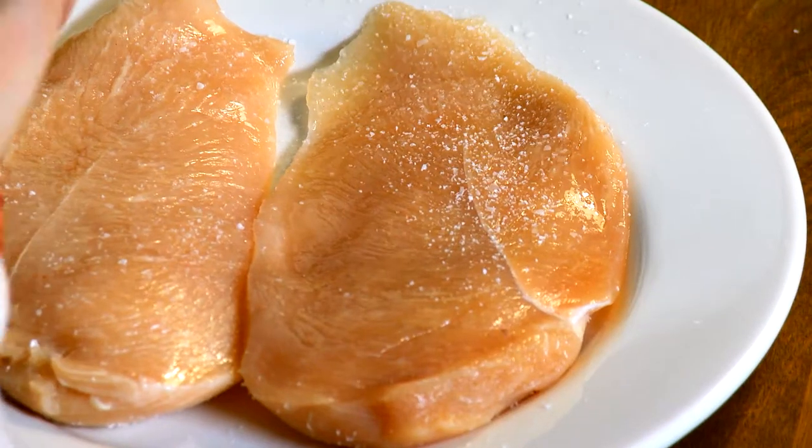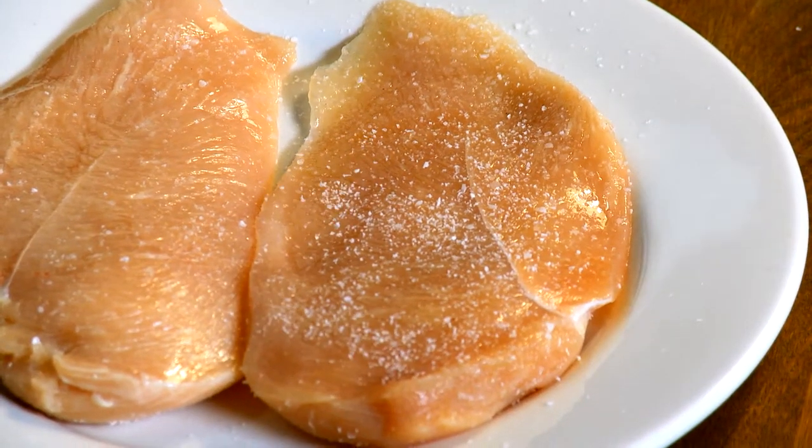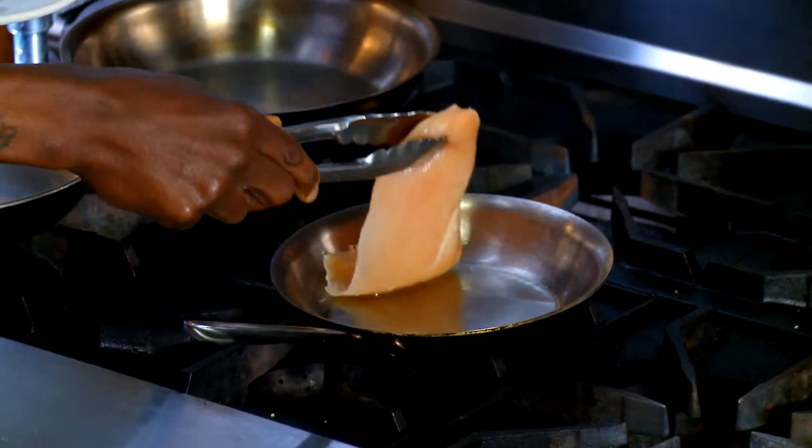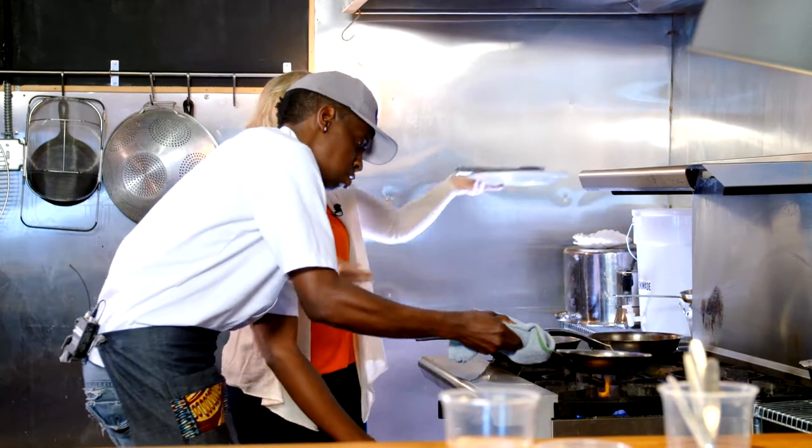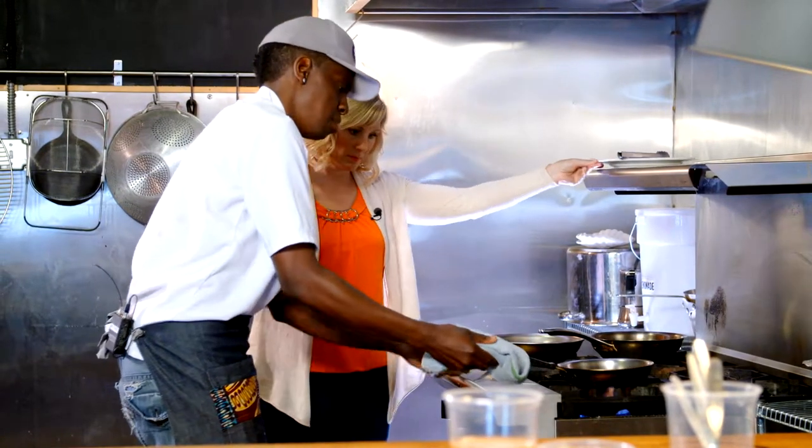Our first step is to sprinkle some kosher salt on both sides of the chicken. Then we lightly sauté one side on a hot pan coated with some olive oil. We'll let that go for about a minute or so.